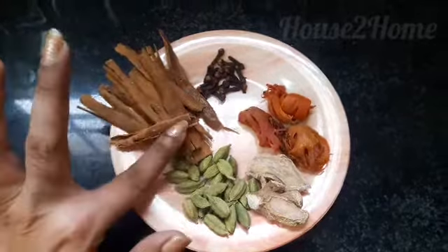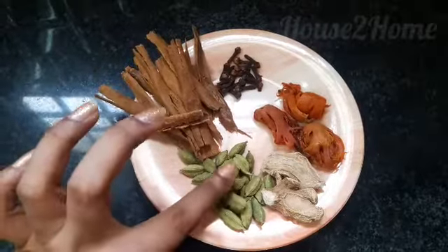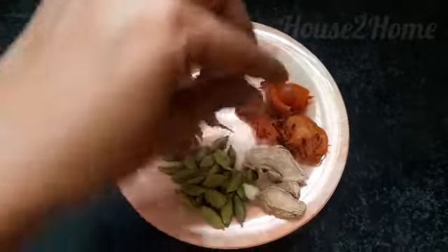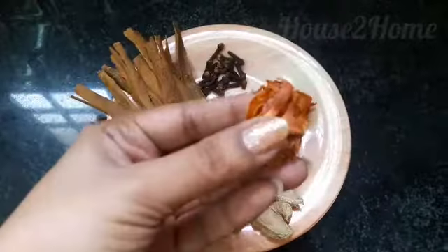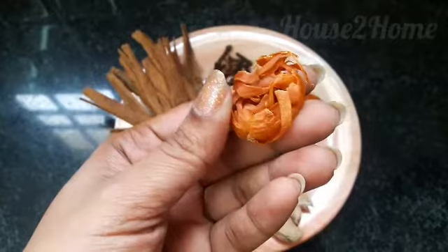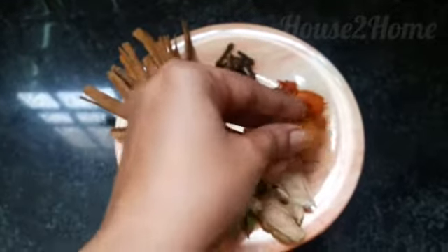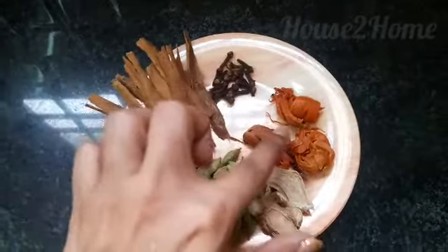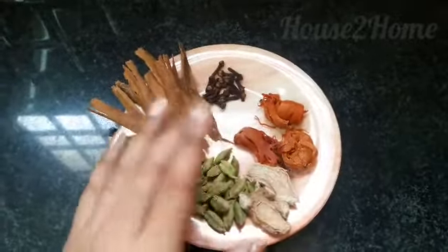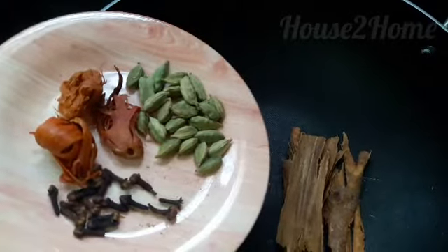Here are my choice of spices for the chai masala: I have taken about five grams of cinnamon sticks, five grams of elaichi pods, two small pieces of dry ginger, and jadi patri — which is the outer layer of the anise seeds — three of them. You can get jadi patri very easily from Indian spice stores. Also about ten cloves.